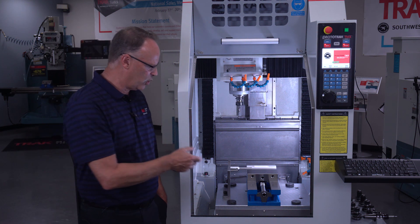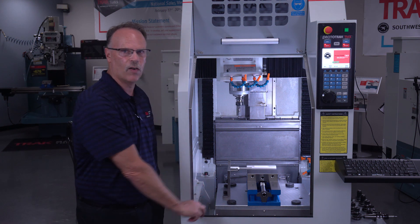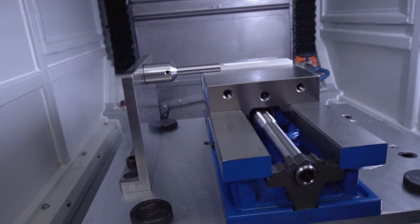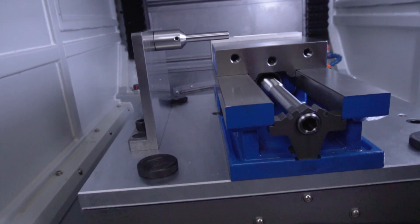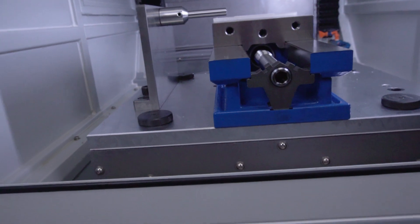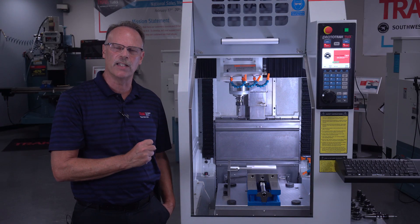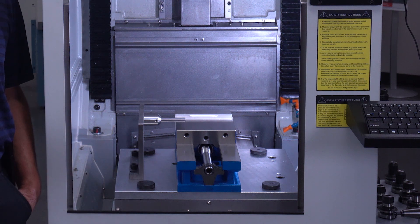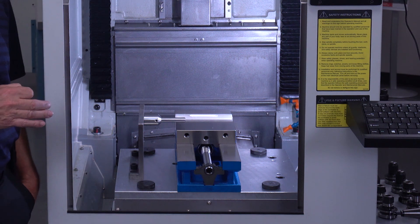Another option is we have a vise in here on a fixture plate. There are three different fixture plates. The first one is the vise fixture plate that has the vise mounted to it. So if I take it out and put it back in, it's always in the same place. The way that we do that is we have a Juergens ball lock system that puts it in the same place every time I bring it back into the machine.